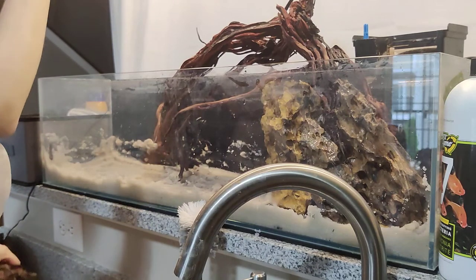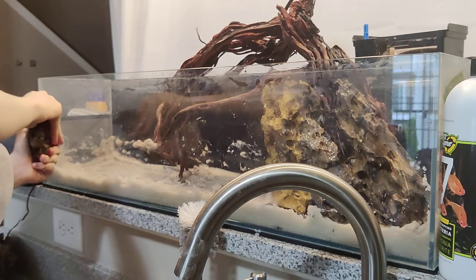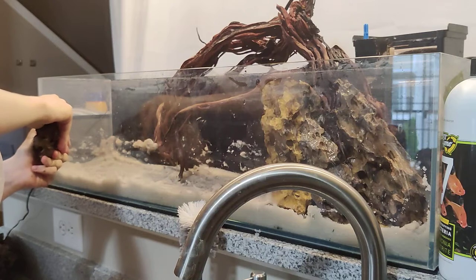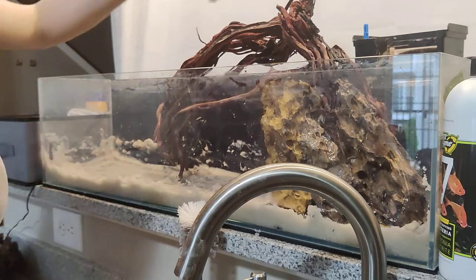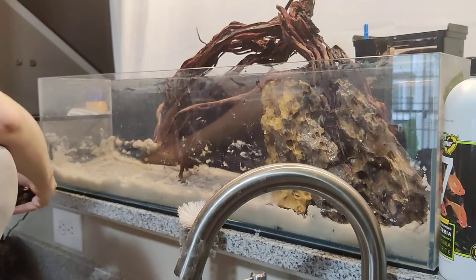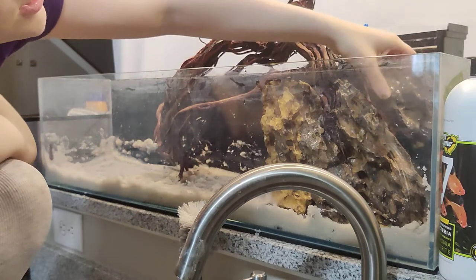Because these rocks are so big you want to bury them so they have more support. I was going to use a plastic egg crate — it's the light diffuser material, a plastic grid that's totally aquarium safe — and silicone the rocks to that. But silicone takes like a week to cure fully and I don't have that patience.